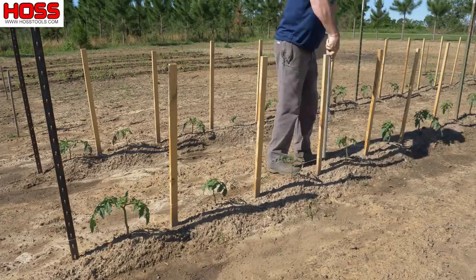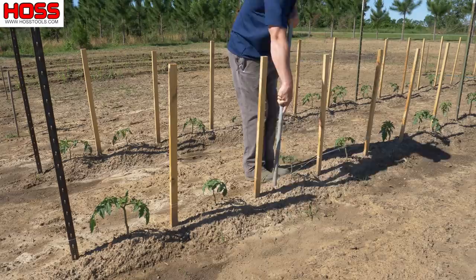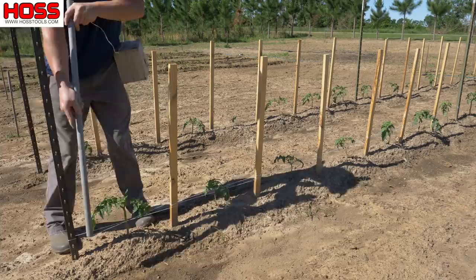I put the box on my left side since I'm right-handed, and I'll feed the string with my left hand and hold the pipe with my right hand. That allows me to keep everything really tight so I get a nice tight Florida weave that's going to hold up those plants.